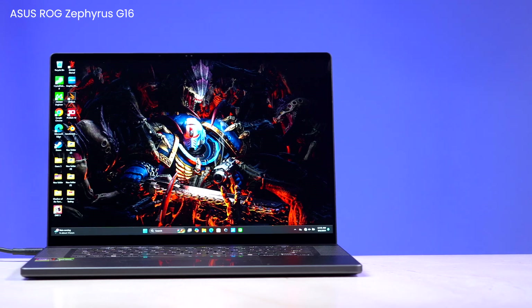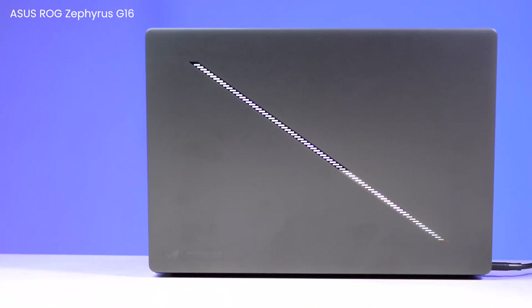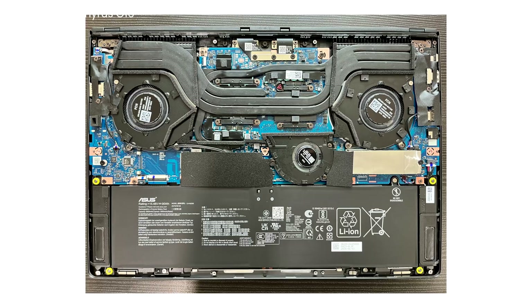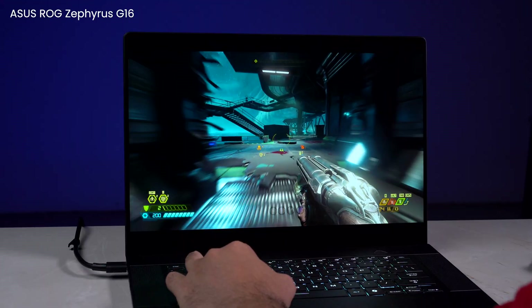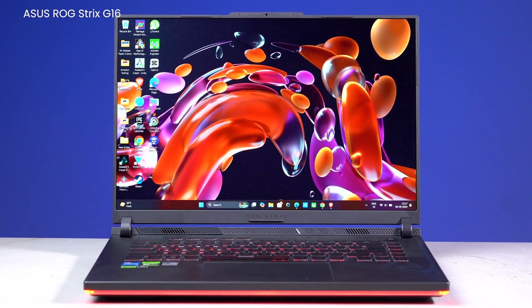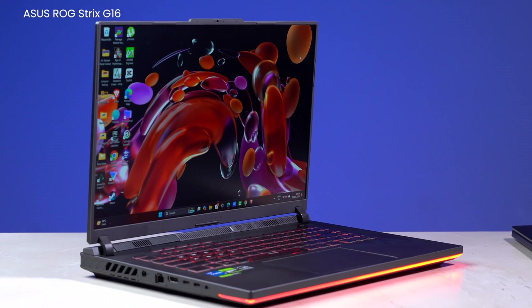Before this laptop review begins, let's try to answer one thing first: why do these types of laptops even exist? What you have is a 16-inch thin gaming laptop with three fans and an OLED display. That's because full-fledged gaming laptops like the ROG Strix G16 usually have a number of compromises too.